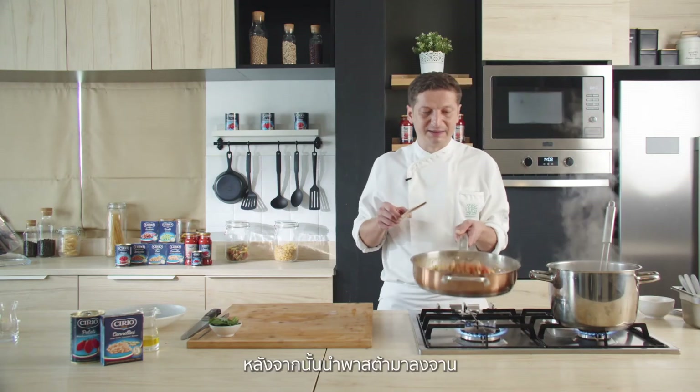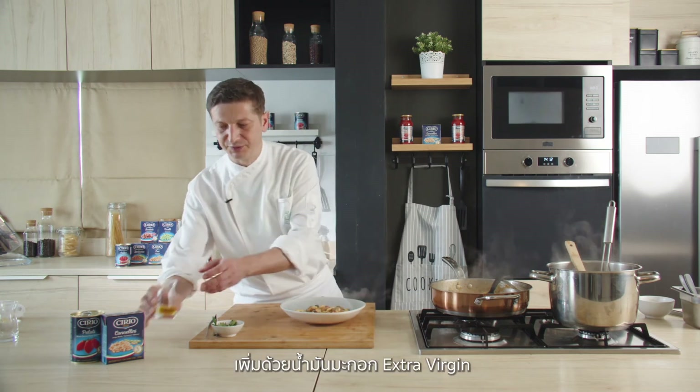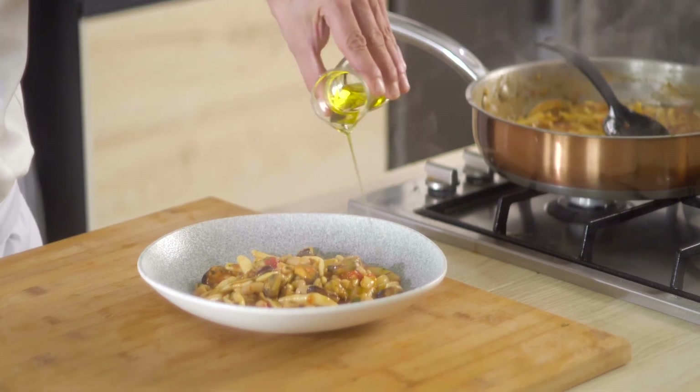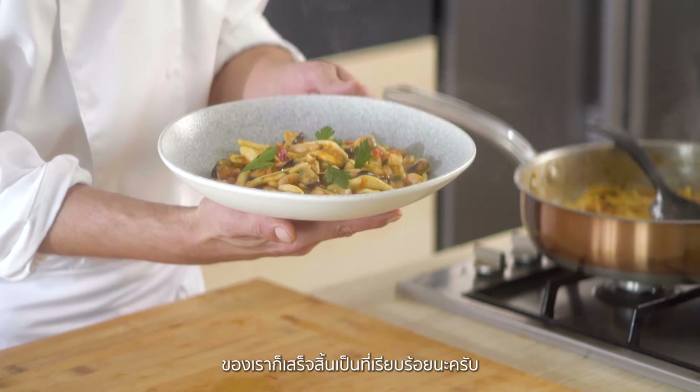Sauté our pasta and finish the dish with extra virgin olive oil. There we go — our cavatelli with mussels and Cirio cannellini beans is ready.